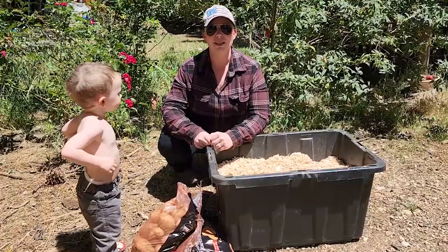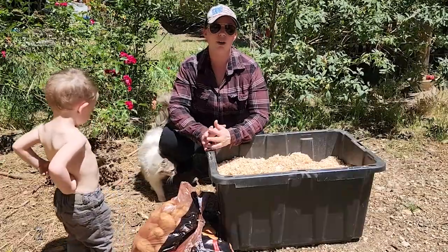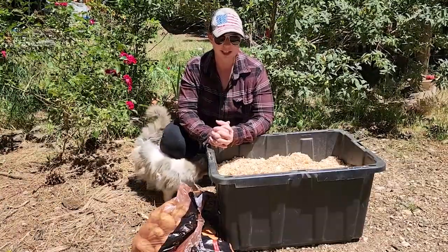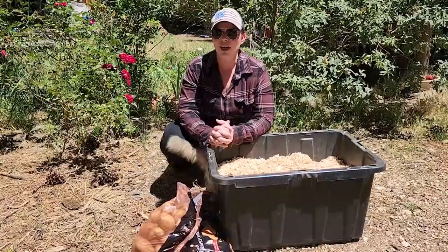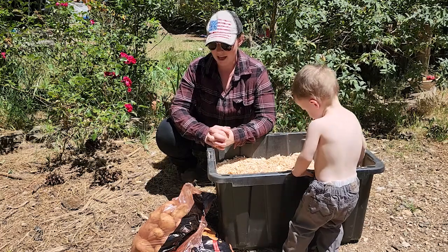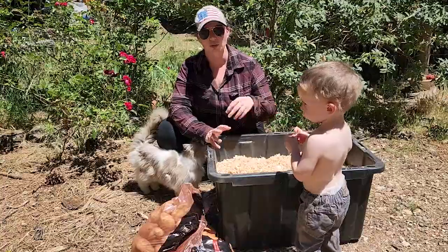Hi you guys, welcome back to Kirshner Farmstead. Today we're going to be doing a really quick video on how we store our potatoes. We have had a really hard time storing potatoes for the past couple years. We unfortunately don't grow them very well ourselves, so we have to buy them from a store. We have a really high water table here, so we can't have a root cellar. That forced us to figure out another way that works for storing potatoes — and this worked great.